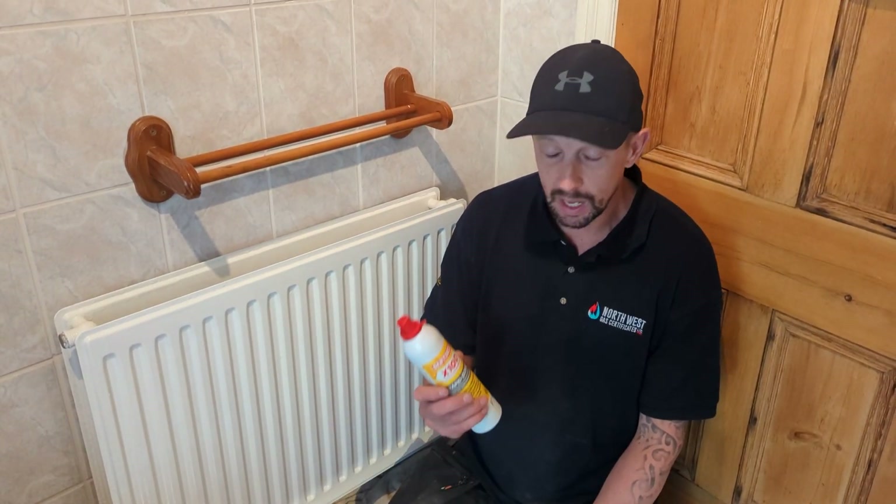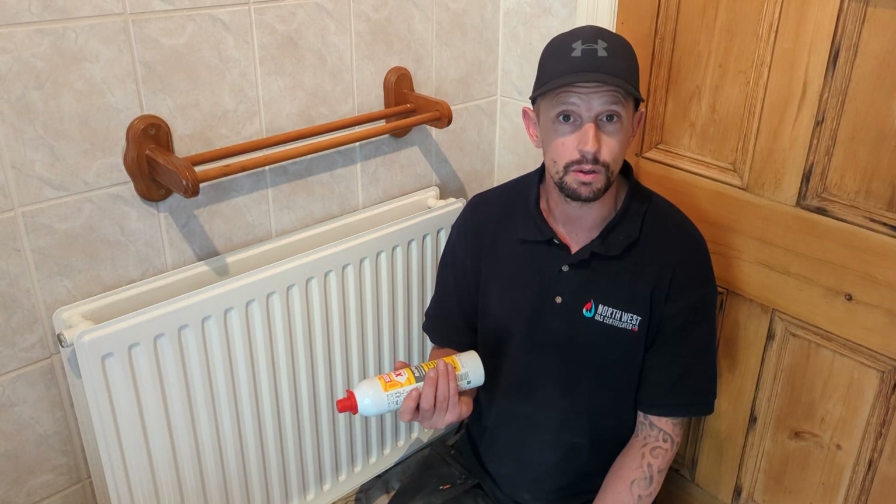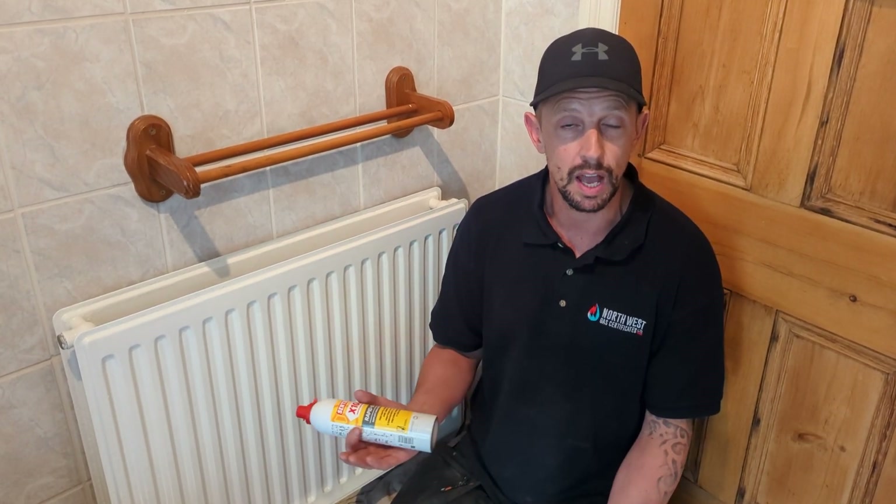There's nothing worse than filling a system up and putting your inhibitor in. Inhibitor now is like £20 for a tub, so if you have a leak and then you've got to drain the system again, you're losing that. So it's always good to fill it up first, give it a week, make sure it's fine, and then come back.